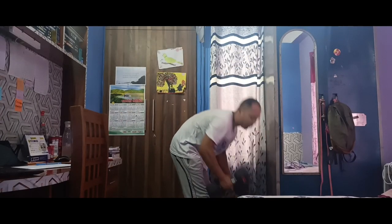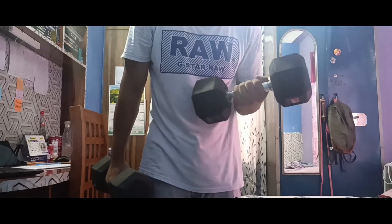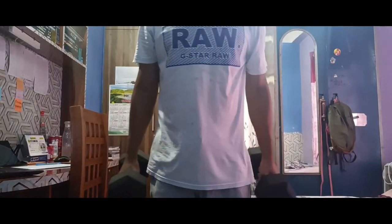The basic warm-up is completely done. Now let's start with some dumbbell exercises. Today we are going to do an arms workout with a pair of dumbbells. I have a pair of seven and a half kilograms dumbbells, as you can see right here.